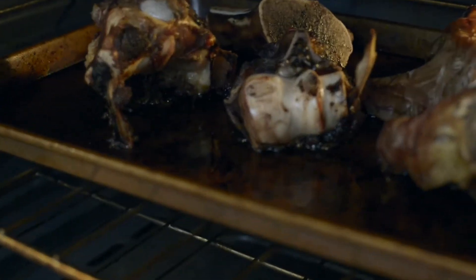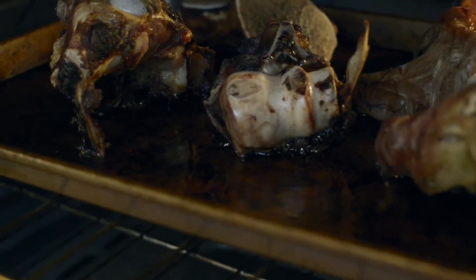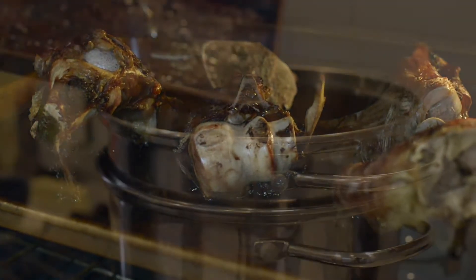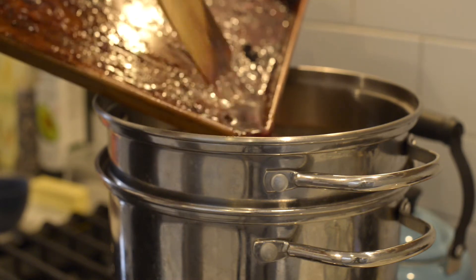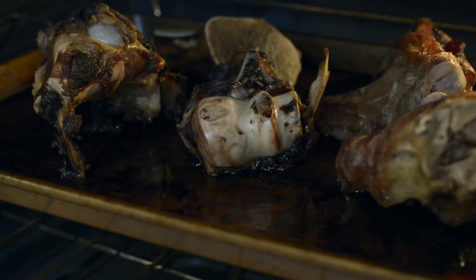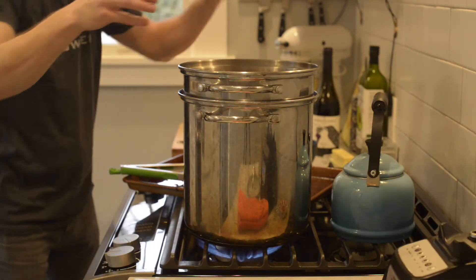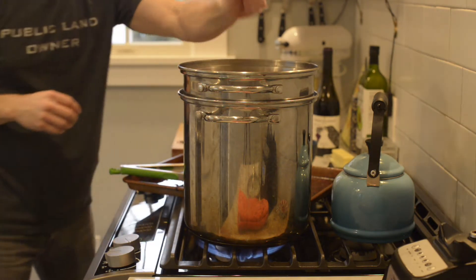Let's check out our bones. They've been in for about 45 minutes and they're looking really good. They have that nice deep dark brown color and all those drippings are coming off on the bottom of the pan. Now you're going to want to take these bones and the drippings and add those to your stock pot. One of the best ways to get these drippings off the bottom of your pan is to add a little bit of that red wine, which will deglaze the pan, and then you can pour all of that along with the bones and the ingredients into your stock pot. We're going to cook this for 18 hours. We're going to strain it and we're going to jar it, but we'll get to all that here real soon.